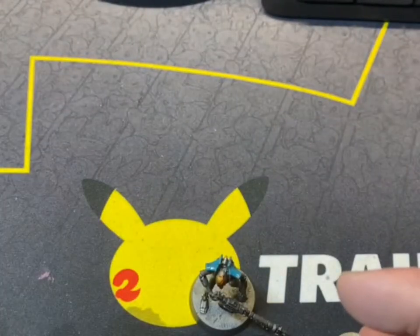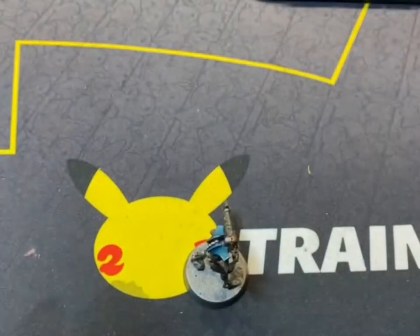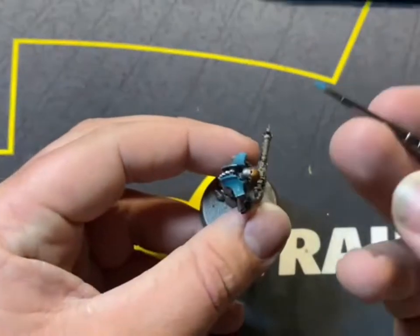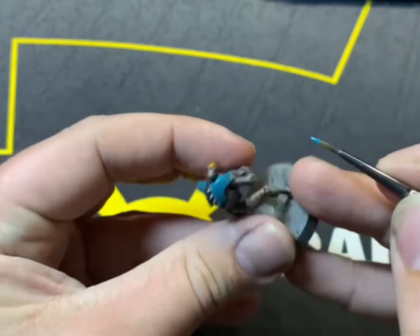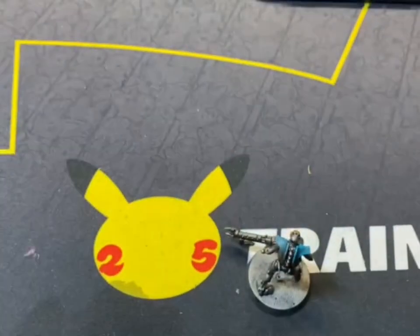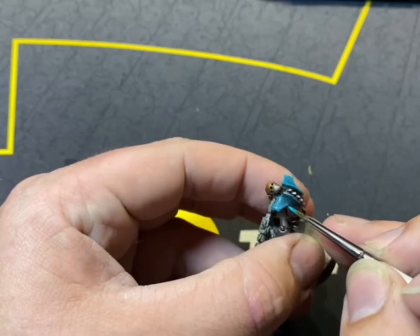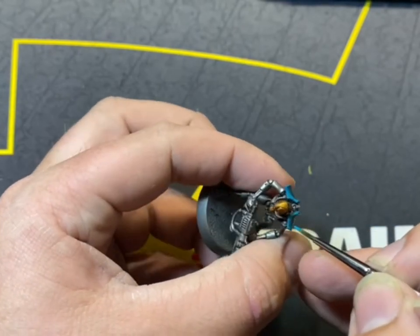Once that blue's dried from the Nuln Oil wash, we're going to go on to Ironman blue, which is going to edge highlight around all the blue sections — so the shoulder pads. And if you're on a bigger model, like a Triarch Stalker, the legs or Lychguard around the shields — we're trying to make the Necron blue a bit brighter within the Necron Legion. You want it brighter the higher the rank.